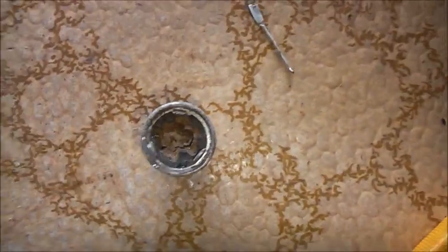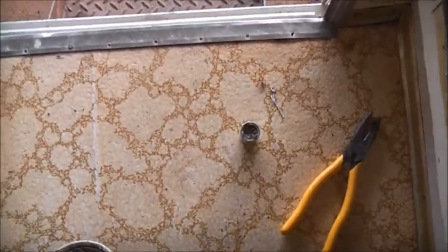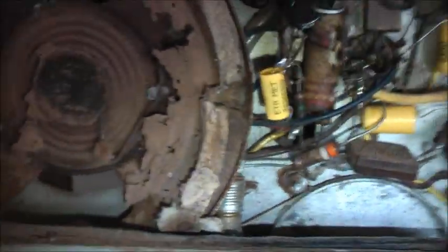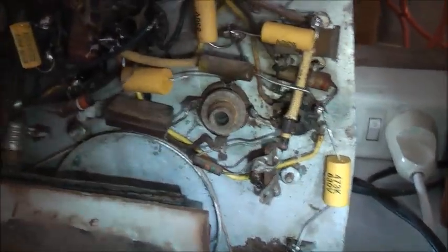The one negative will go under this little tab here, which is the main negative. It won't look as authentic, but it won't fit inside the original, so that's what it's going to have to be. All done - it's going to work. No shorts - I've checked that. Just got to find out how to secure that so the positive doesn't short to ground. That's the only major drawback - got to somehow secure that. Checked everything here - there's no shorts, nothing shorting out.